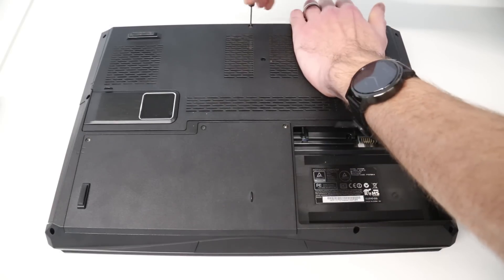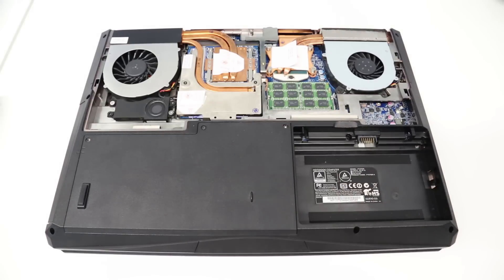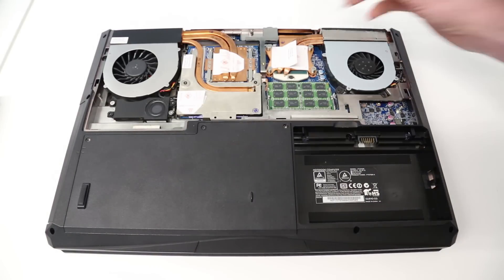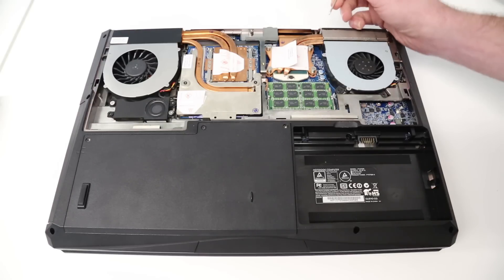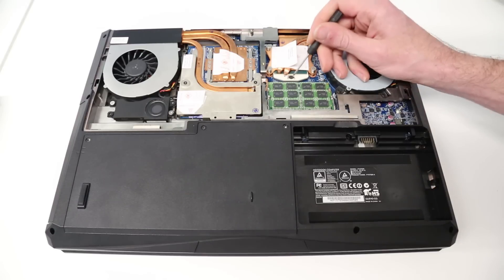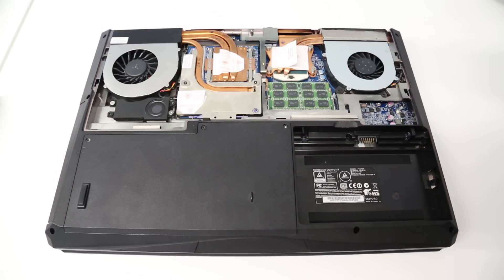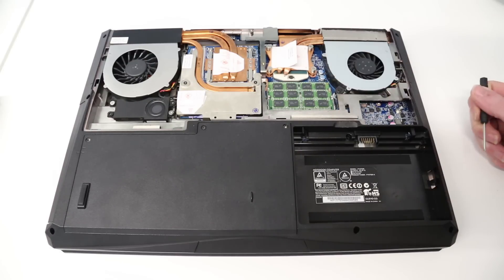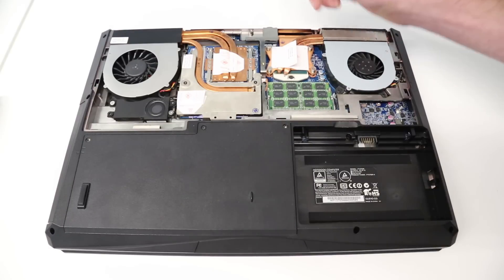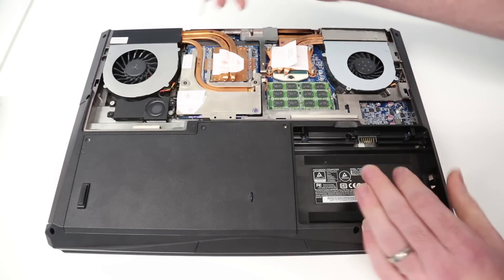With that screw undone we should now be able to slide this top panel up and remove it. From here we have four screws to take off the cooler for the CPU. If you want to change CPUs, a Torx screwdriver is required for the CPU socket. We also have access to our memory modules, and here we have the graphics card.